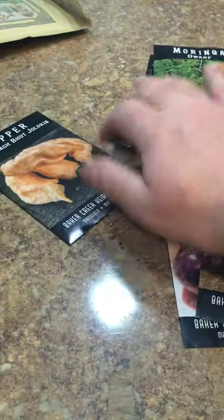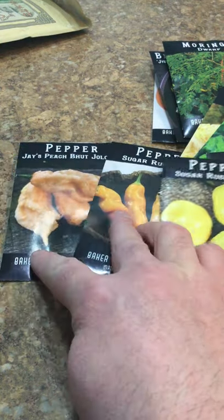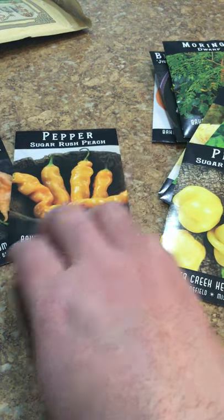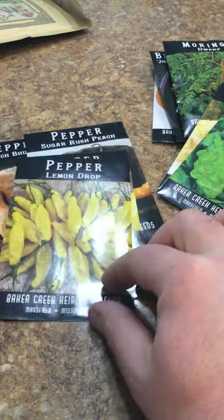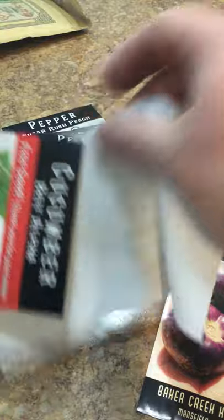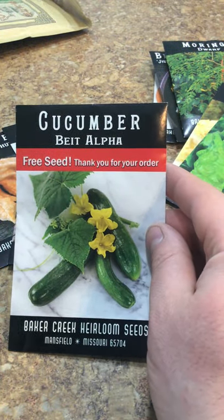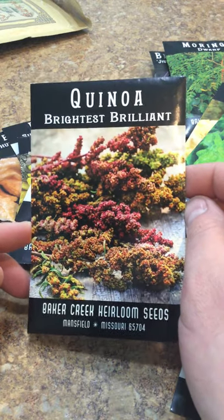Here's another pepper - I kind of picked a bunch of peppers with the same color because I wanted to try to make a light colored hot sauce, I thought that would be kind of fun. So we got the Peach Bucilocchia, we have the Sugar Rush Peach, Sugar Rush Cream - these are all going to be good flavored peppers. And I also got the Lemon Drop pepper, which I think is a really awesome color and it supposedly has a citrusy flavor to it. And a freebie - we got some cucumbers, so that's nice. And I also picked up quinoa - I've always wanted to try growing quinoa, I thought it would just be a fun little thing to try out.